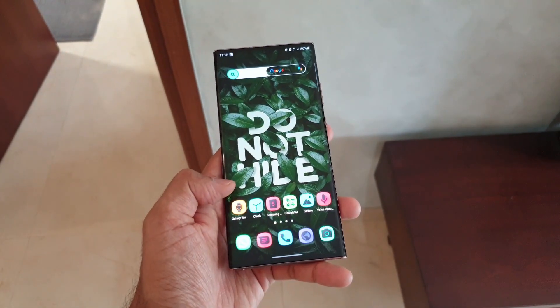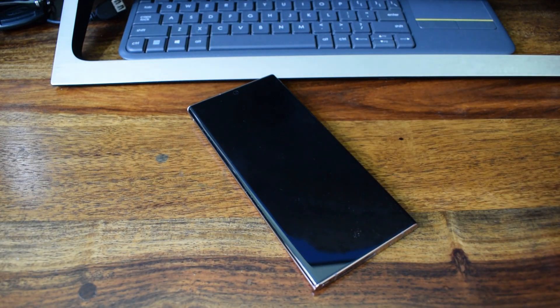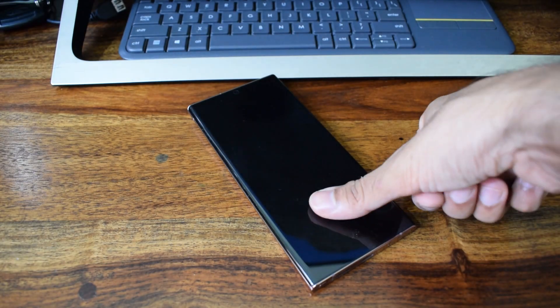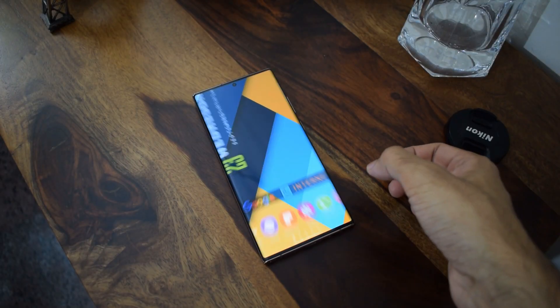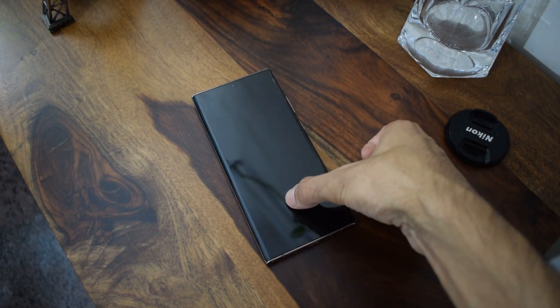Now if you look at the fingerprint scanner here — earlier it used to ask me to place the entire thumb impression properly on the sensor, but now I can see that even a partial thumb impression, when pressed a little harder, the sensor is recognizing it quickly and unlocking the phone, which is really great.